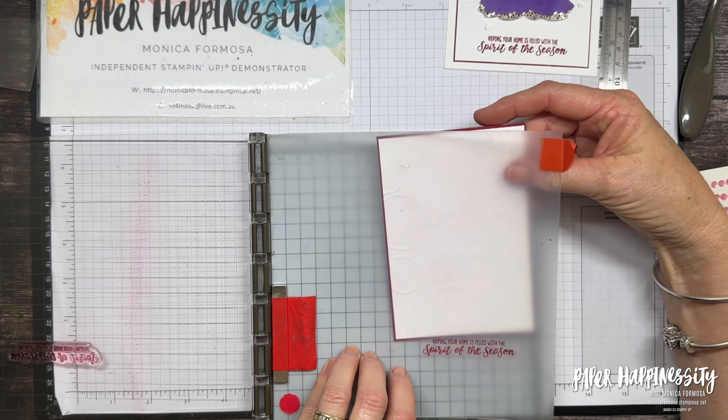I'm going to now put a few of these sequins on — just random. This is how I went on my other card. I had a few more on there, so put as many or as few as you like.